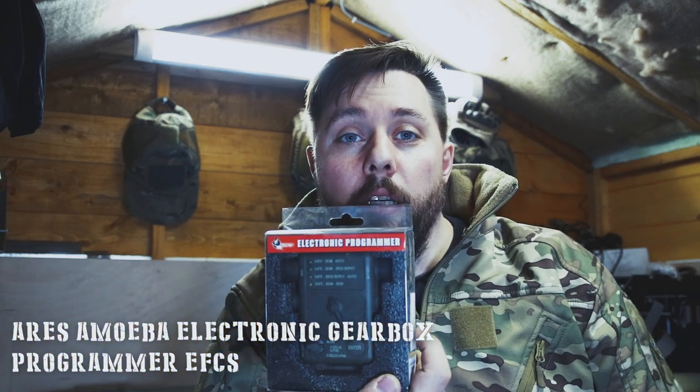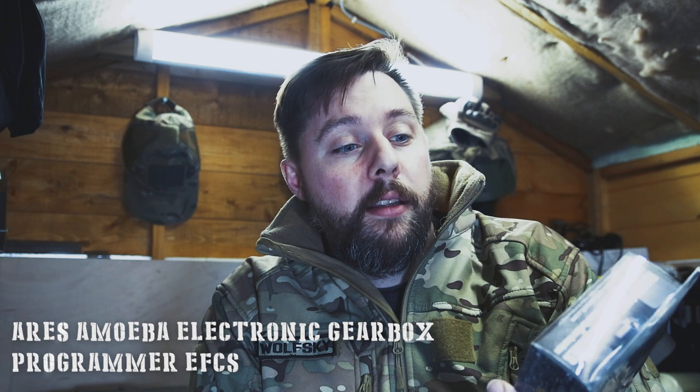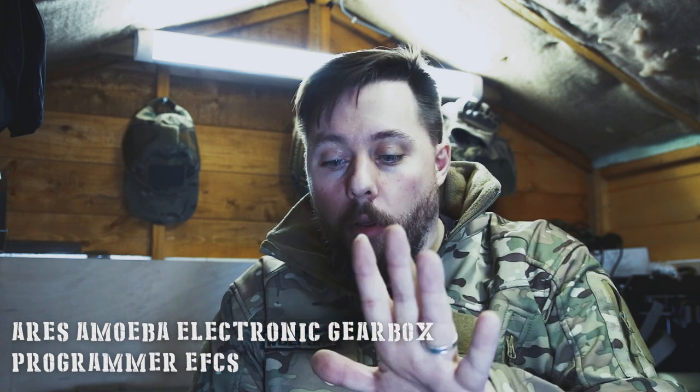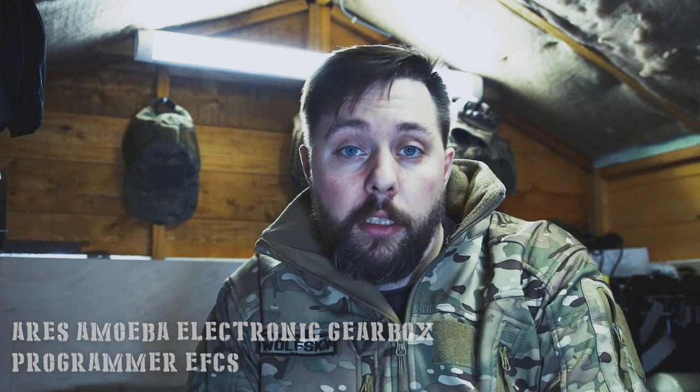So today we're going to be playing around with the electronic programmer from Ares. What this does is it interfaces with the chip on your Ares guns, and this is only compatible with Ares guns as far as I know. By all means you can test with other ones — I've tested with other ones and it didn't work, so only Ares guns are compatible with this specific programmer.